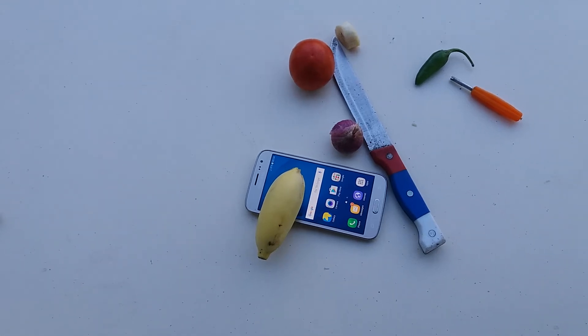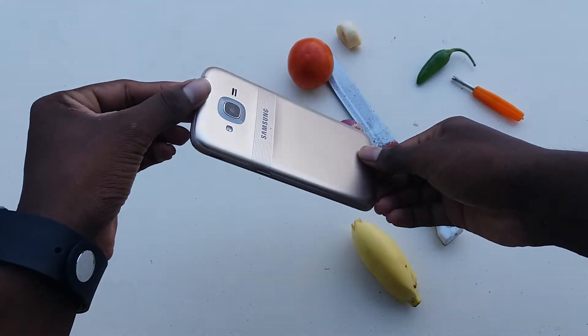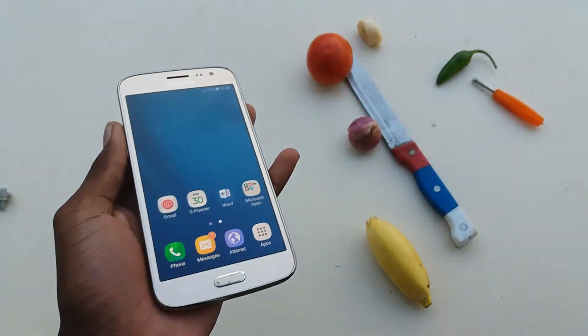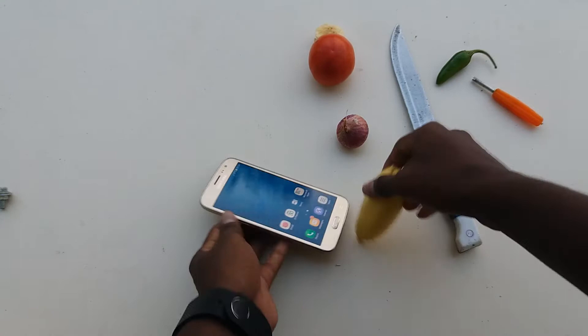What's up guys, TF test today, checking on the extreme scratch test on a brand new Samsung Galaxy J2. It's a new one, no more scratches here. Last time taking the cutting test it was a fail.